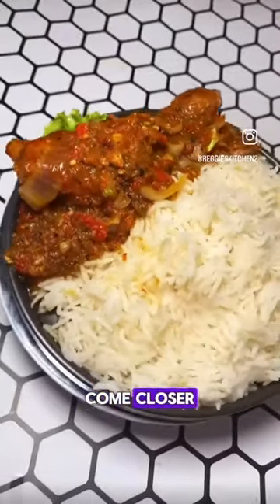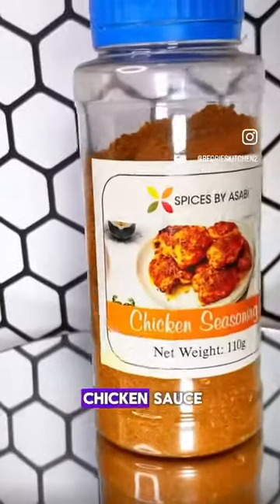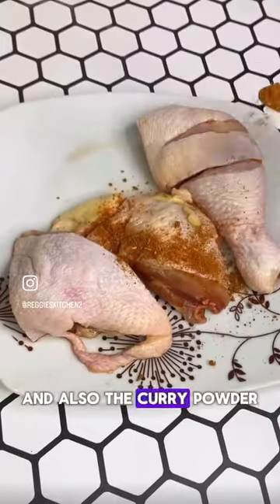We got a Valentine's gift yesterday. Come closer, let me show you how to reciprocate that love by making this special chicken sauce. To make this, you will need chicken seasoning from Spices by Ashabi and also the acori powder.